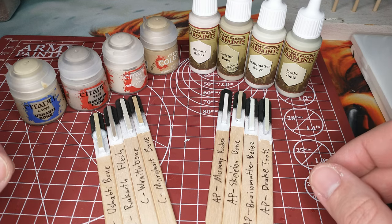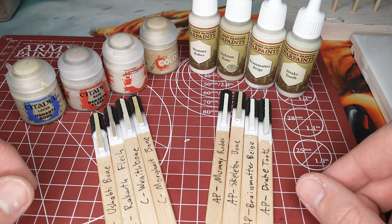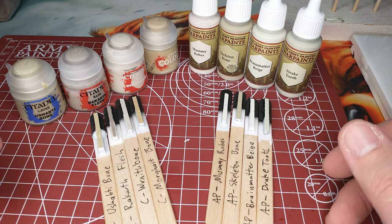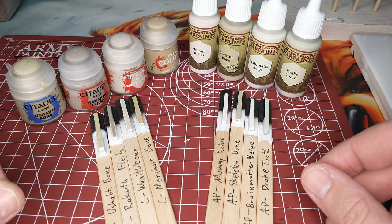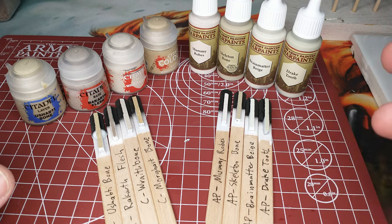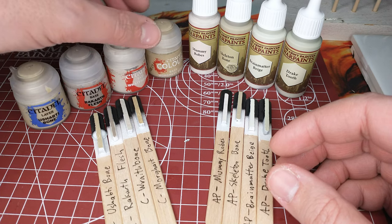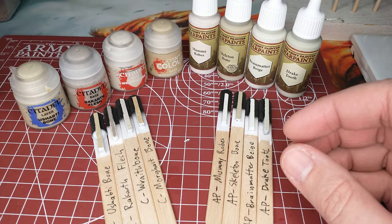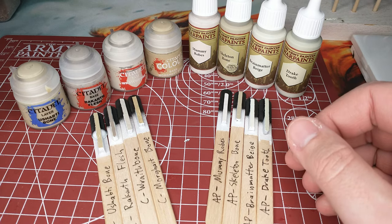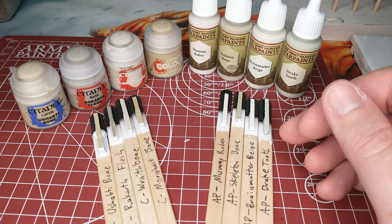Another color compare video, and this one is a big one. We have eight colors today, so we're going to pick out a few and eliminate a few right off the bat. This video is for bone color — we have lots of times where you need teeth on a squig, horns on things, skulls and that kind of stuff in Warhammer or lots of war games. These are the colors you'll reach for: a variety of paints from both Citadel and Army Painter, all in that bone or dirty cloth range — a pale, off-white color.